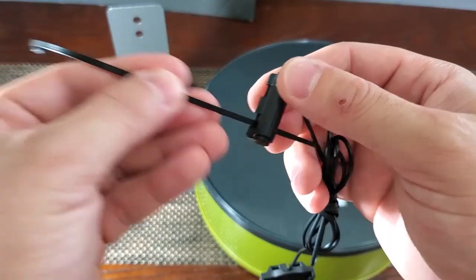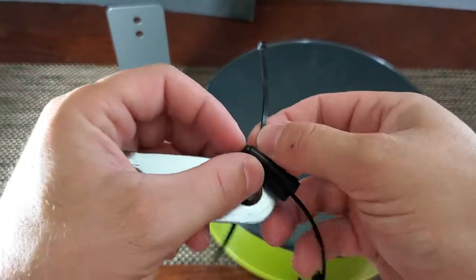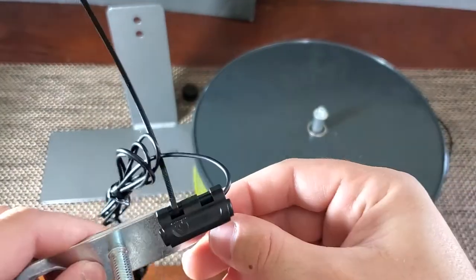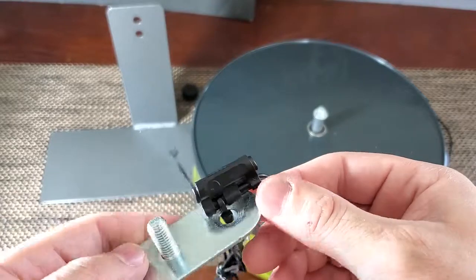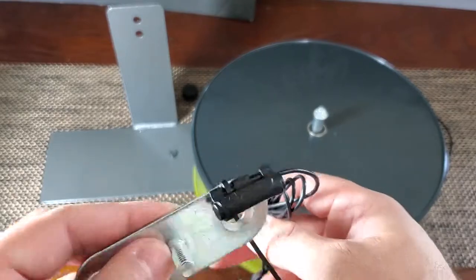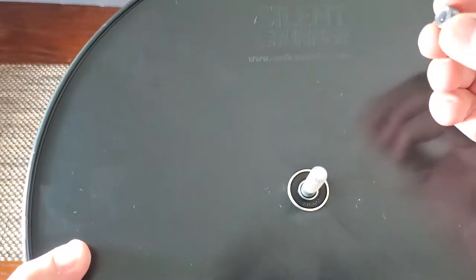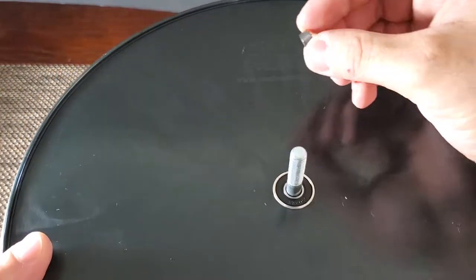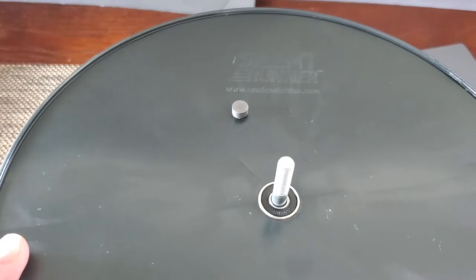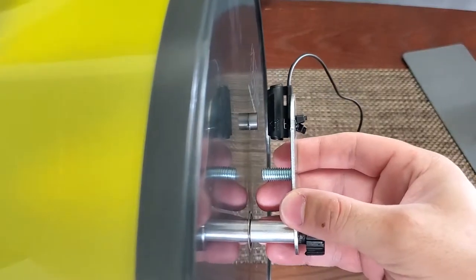Here is how you're gonna install the speed sensor and your magnet on your exercise wheel. Use one of the zip ties to attach the sensor to the metal plate. Then get your marker and mark a little dot on the back of the wheel where your sensor arrow is aimed. Squeeze a little bit of glue on the magnet and set it on the marked position.